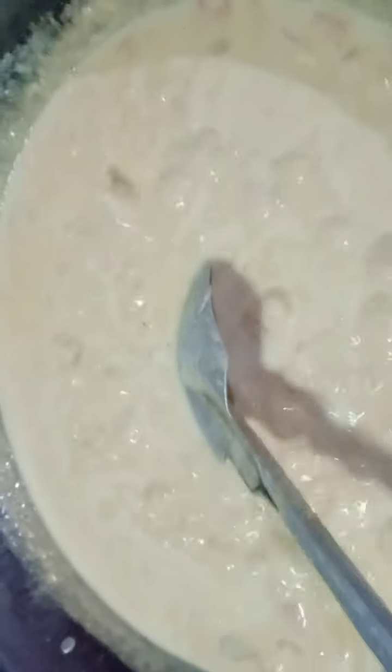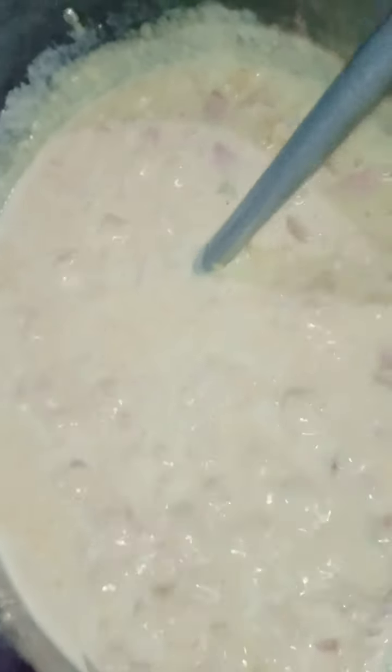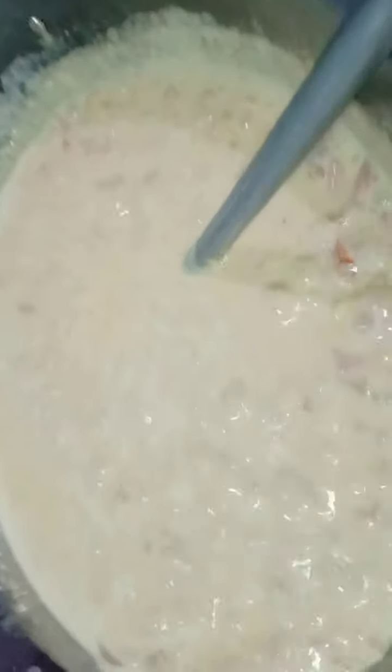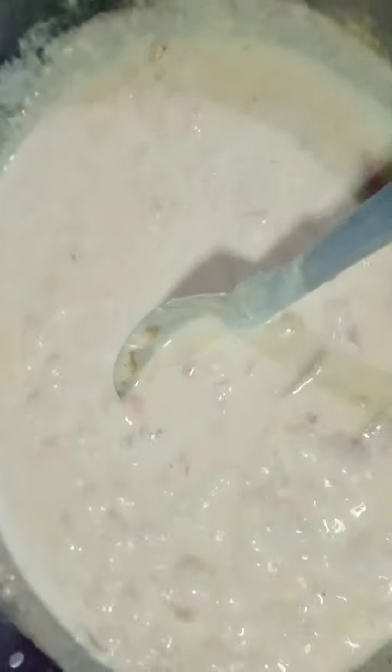Ayan mga besh, minintay lang natin siyang kumulo until maging thick ang ating sauce for carbonara. Mga besh, yung recipe lalagay ko sa ating comment box, in case na may gustong magluto para sa family or para sa jowa.